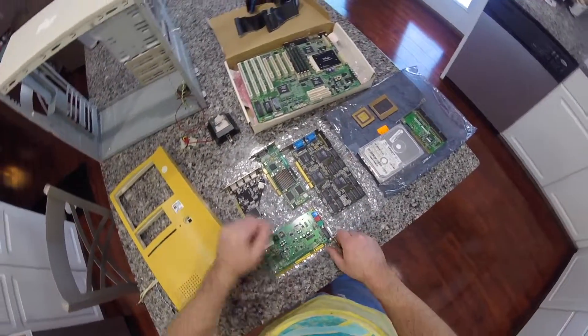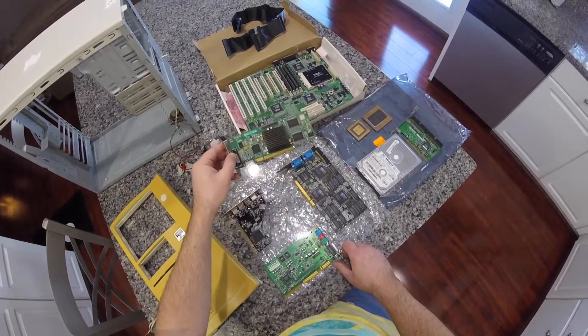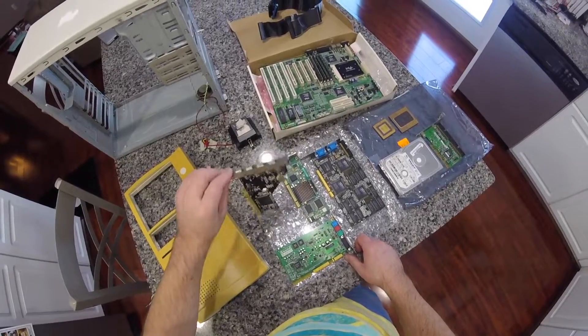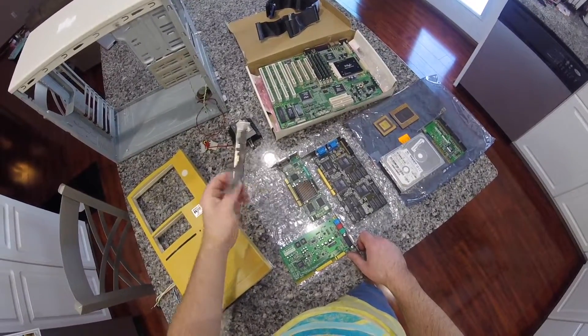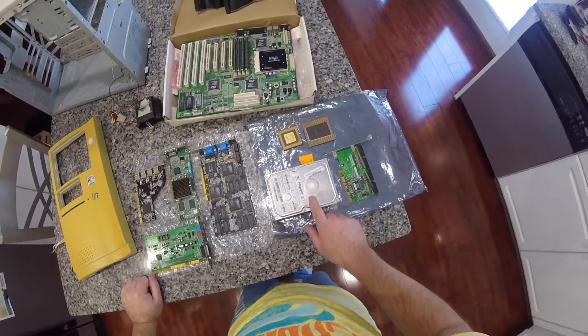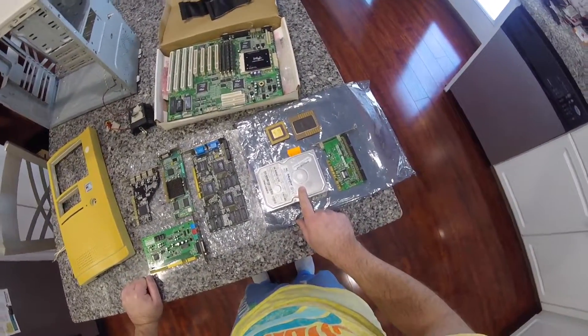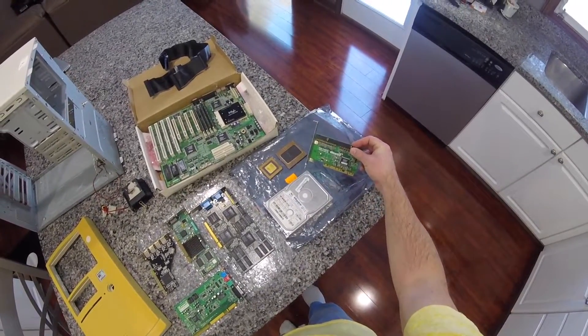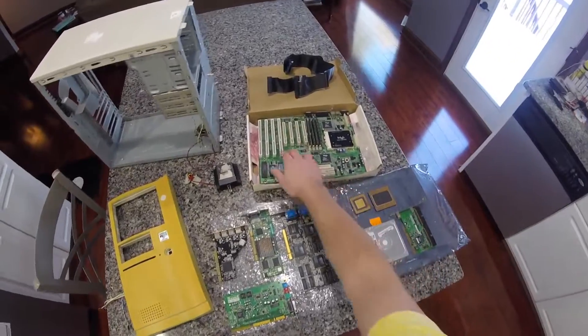I've also got a Sound Blaster 16, a Matrox G550 video card, a USB expandable PCI card, and a Maxtor 13GB hard drive. I'll be using that with the Promise Ultra 100 TX2 controller since the onboard controllers are pretty outdated.